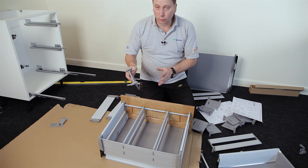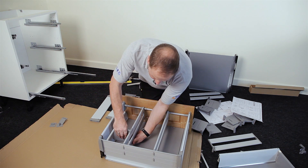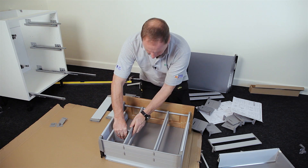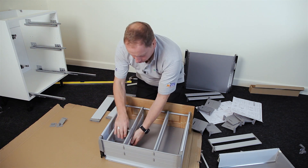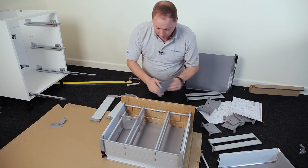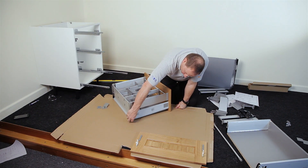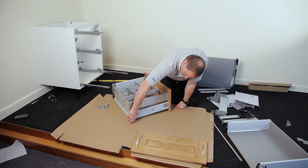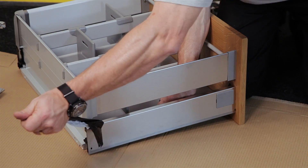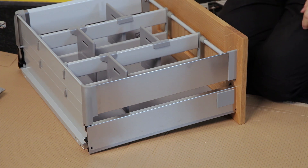Take the adjustable dividers and place them on the top, then clip them on the bottom. These are adjustable — you can slide them up and down as required and put them in any combination you like. The drawer features a stainless steel panel. Remove the protective covering, then the drawer is ready to place into position.